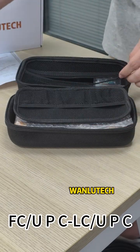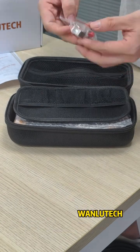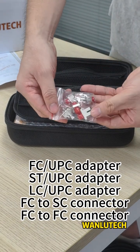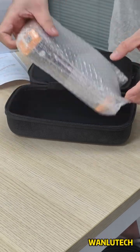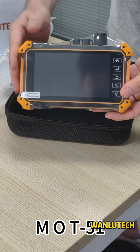Also included are FBC or UPC LC UPC, SC or UPC, SC or APC adapters, and the MOT51 unit itself.